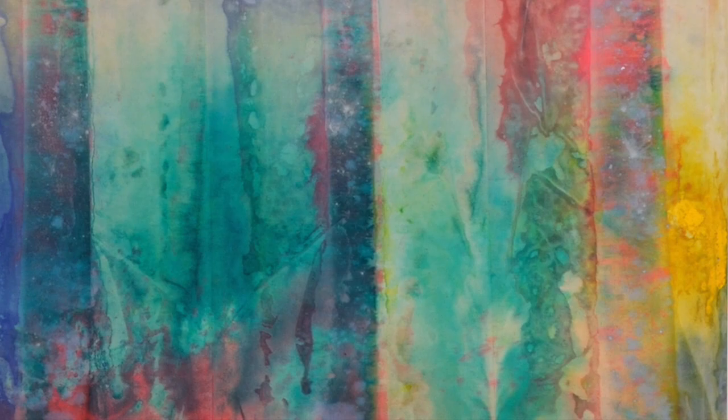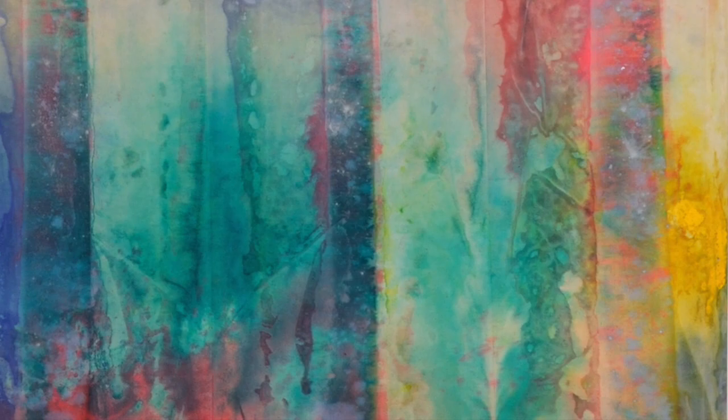A closer look at Cape also shows that Gilliam continued to add to his slice paintings after they were unfolded, as seen in the splotches of thicker yellow paint and sprays of metallic powder affixed to the surface. Altogether, these methods allowed Gilliam to explore a more experimental, spontaneous form of painting.